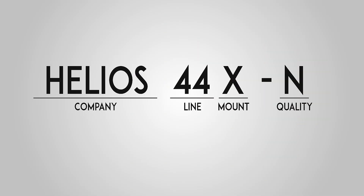The 44 lineup from Helios is a little difficult to understand, as there are many different variations of it. When looking at the name, the X stands for the mount — so in this case it's M42 — and the N stands for the optical resolution index, so 2 for the 44-2, and it goes as high as 7.